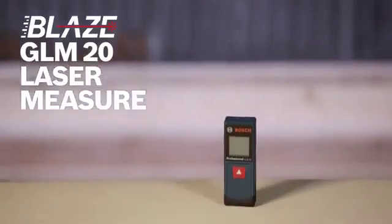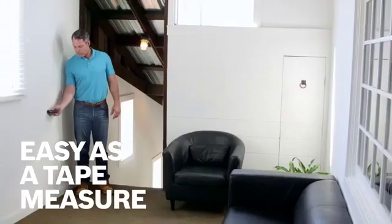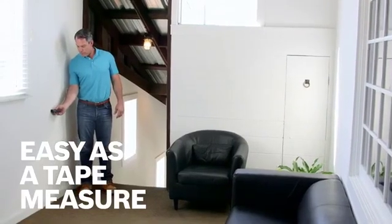Extend your reach with the Bosch Blaze GLM 20 laser measure. It's accurate up to an eighth of an inch and measures up to 65 feet — as easy as a tape measure. Just turn on the Blaze GLM 20 and start measuring.